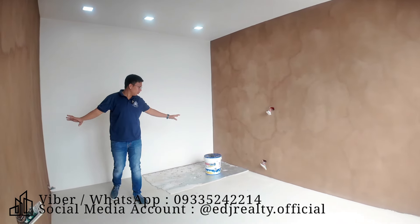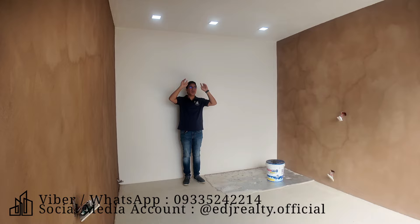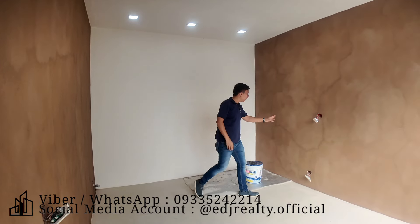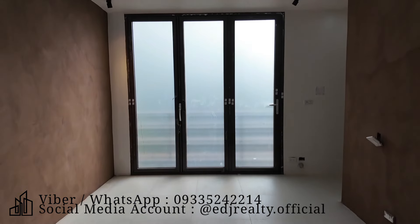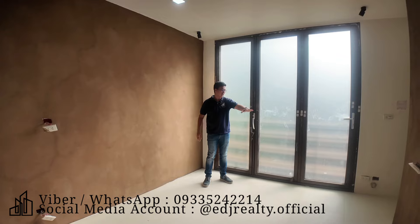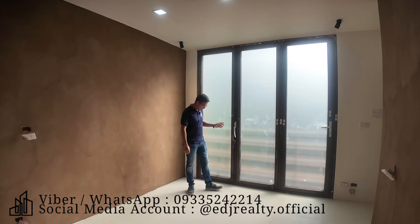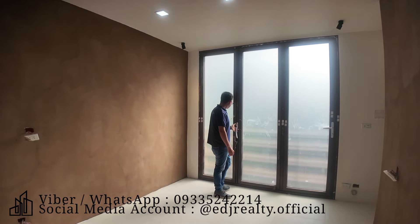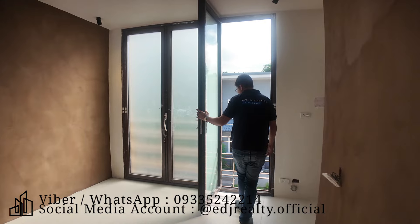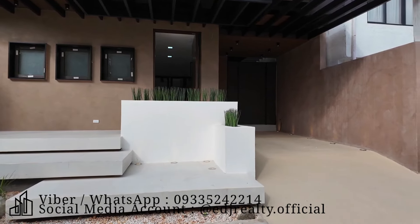Ito na yung master bedroom. Dito sa master's bedroom, papansin mo meron siyang anim na LED light. Tapos ito yung mga outlet niya — hindi pa nakakabit itong outlet niya dito. Tapos yung tiles na ginamit, 60 by 60 tiles, parehas ng tiles doon sa ground floor. Halos lahat in turn ng house and lot, parehas ng tiles na ginamit — naka-cream, may touch ng brown. Tapos may door doon, at mula dito makikita yung street level ng house and lot.